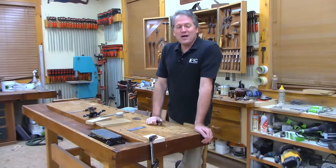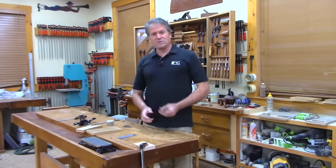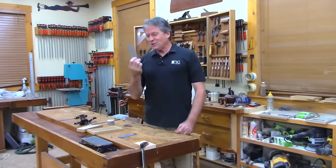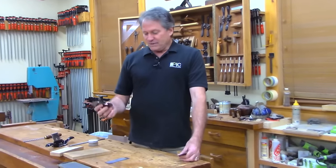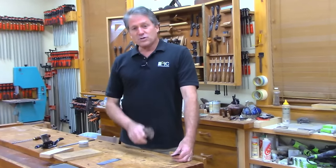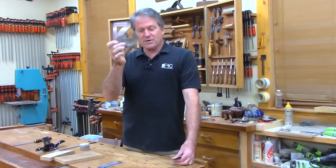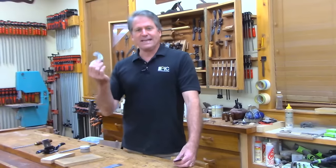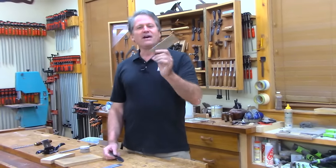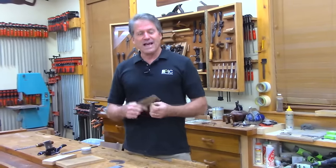Good evening and welcome to the shop. Tonight we're going to talk about card scrapers. I'm going to try to break down how to tune and use these for your woodworking pleasure. Recently when I was doing the chest of drawers course I used a different kind of card scraper called a French curve — some people call it a gooseneck — and someone asked how do you sharpen that. So I'm going to get into that today. I'm going to start off by breaking down the good old everyday card scraper, also known as a cabinet scraper.